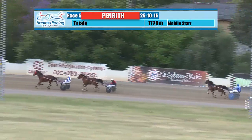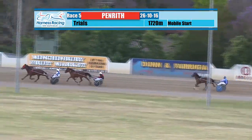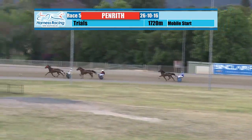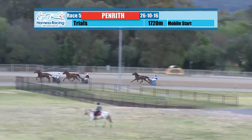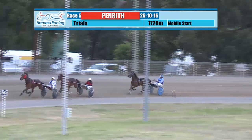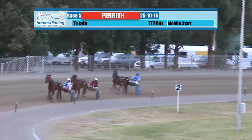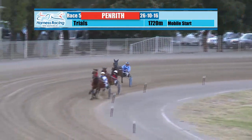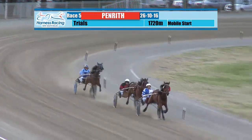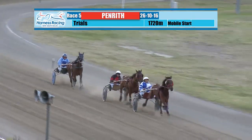Bacardi DJ holds that length of the back section clear, then Sugar Free right on the speed, and about four away in turn there would have been Flexing Fear, looking to be trotting quite okay now as they work their way up by the 1000 metre mark. The leader is Bacardi DJ, clear of Sugar Free, with Flexing Fear still about four lengths away.